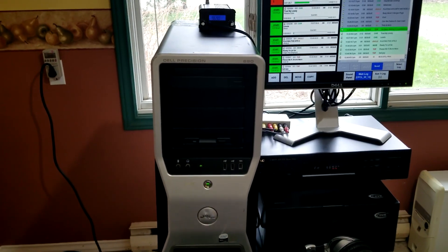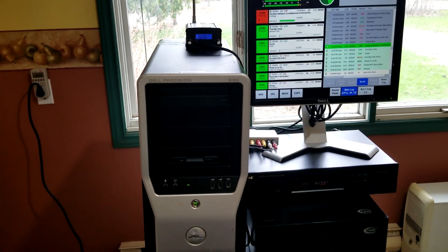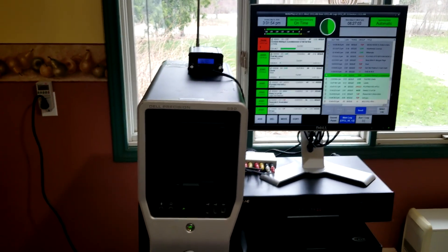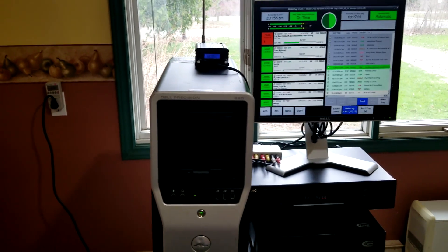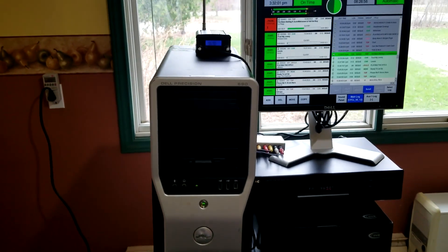It takes the audio and processes it — makes it louder, you can EQ it. A lot of stations like to play this loudness war with each other and make it sound as loud as possible on the dial, so this allows you to do that. It also logs the station — I have this FM tuner right here, tuned to the frequency that I'm broadcasting on.